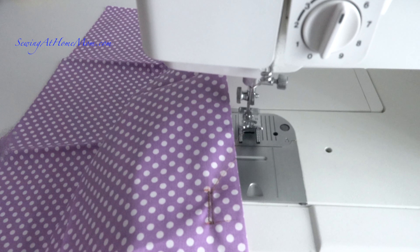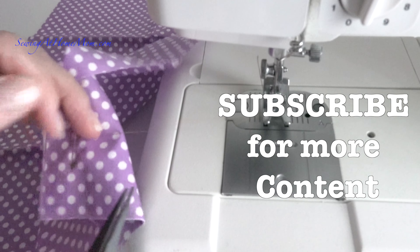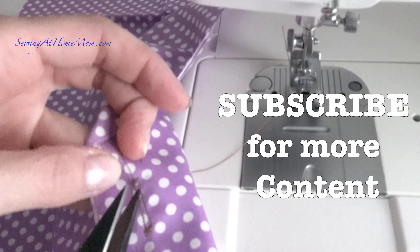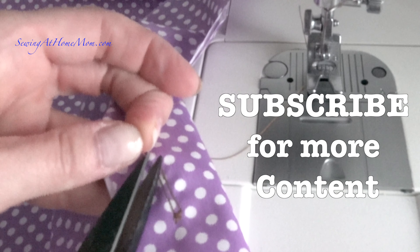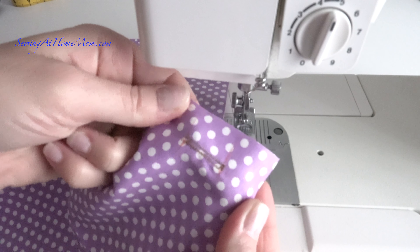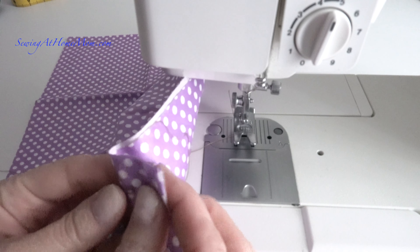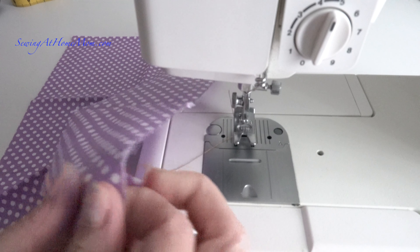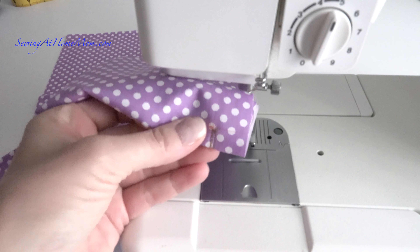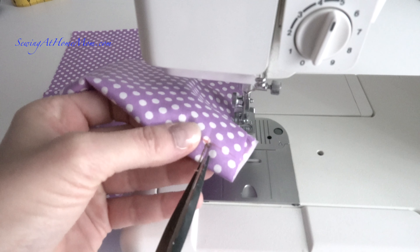I raise the presser foot and remove the garment from the machine. I clip any thread ends, then I inspect the buttonhole to make sure it's done properly. Next, I carefully cut the buttonhole opening with a seam ripper or small sharp scissors.